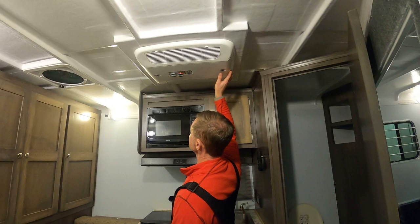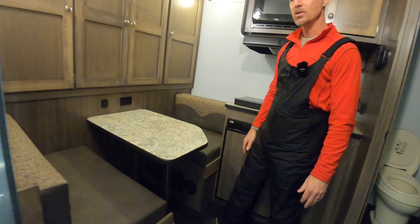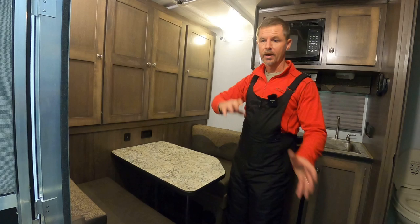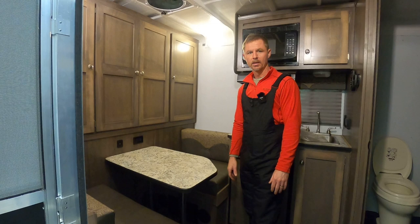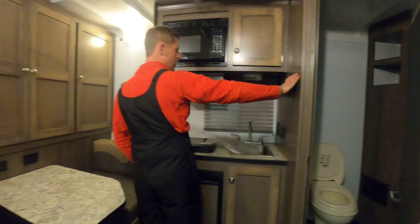I did do a furnace in this model. We can do an air conditioner with a heat strip, but heat strips are really more of a chill chaser — in a mild climate you can flip it on and it works like a hair dryer, circulating air over a warm coil. The furnace uses propane and ignites a flame with a blower, so it will heat this room up quite quickly. The furnace thermostat is right here.